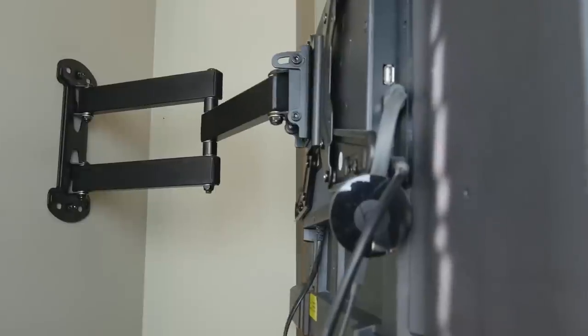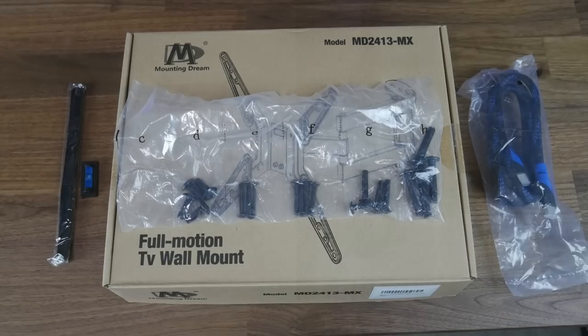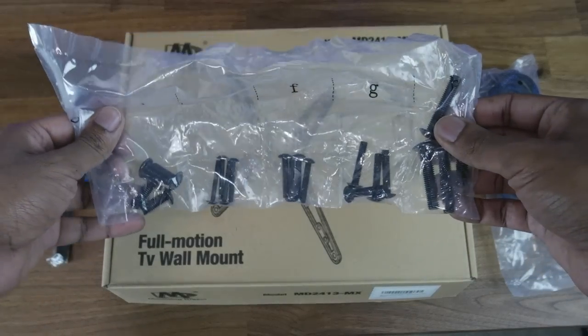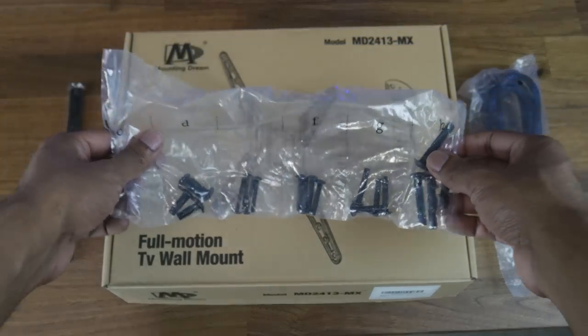I now swear by this mount. Everything you'll need and then some is included in the box — it even included an HDMI cable and a magnetic level. Links to all the products I use will be linked in the description down below.